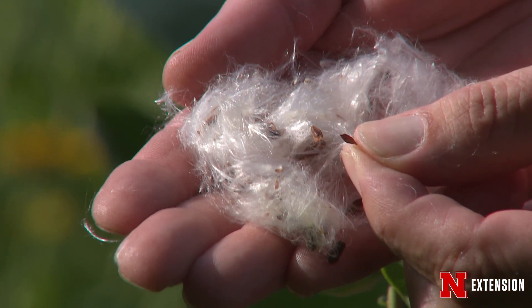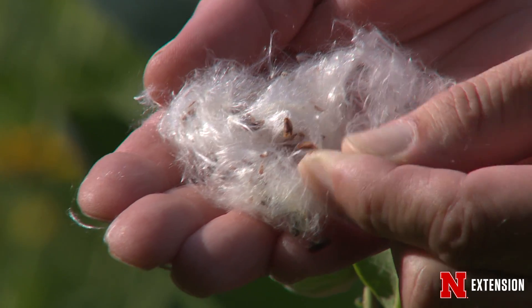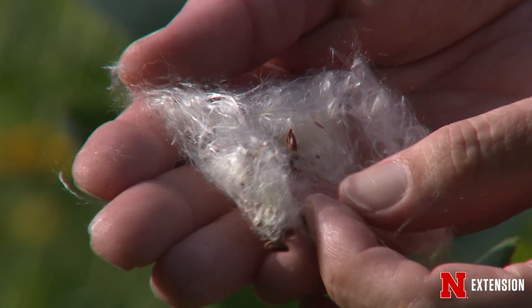Take the seeds and in the wintertime you need to cold stratify them. Put them between some moist paper towels, put them in the refrigerator for 30 days, and then you're ready to start planting.